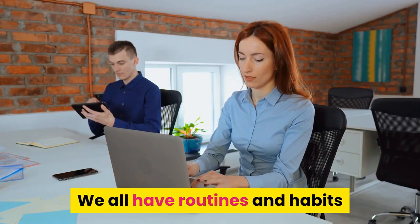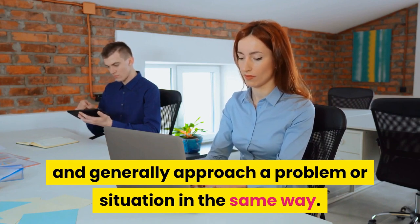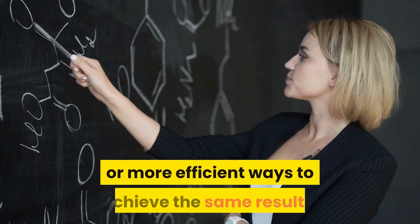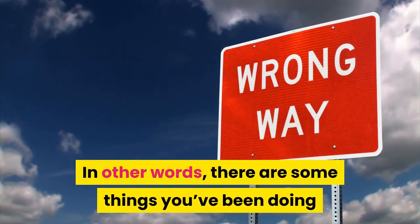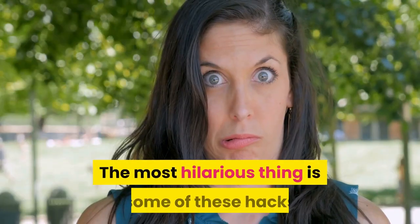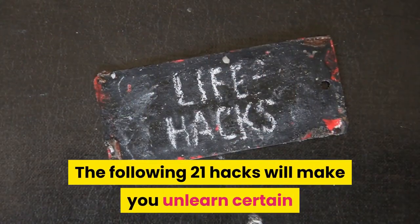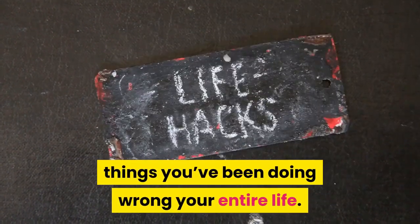We all have routines and habits and generally approach a problem or situation in the same way. We learned how to solve a problem a certain way, but never realized there are possibly better or more efficient ways to achieve the same results. In other words, there are some things you've been doing wrong your entire life. The most hilarious thing is some of these hacks have been under our noses the entire time. The following 21 hacks will make you unlearn certain things you've been doing wrong your entire life.